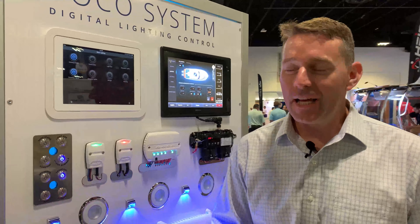Hey guys, I'm Chris Fulmer, the president of Lumatech, and I'm here coming from IBEX 2021 and wanted to show you some of our new products. Specifically, our S8 that we launched last year.